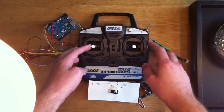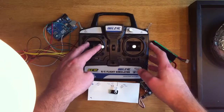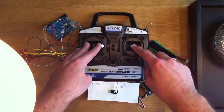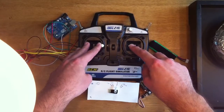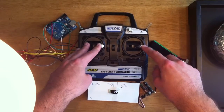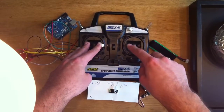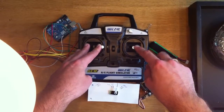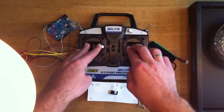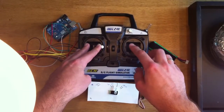Now if I apply full expo, so this is 100% positive expo, then the center becomes completely dead. It hardly responds to any stick movement until I get to the complete extremes of the stick, then the servo will start moving. So this will create a little bit of numbness or deadness in the center of the aileron stick.